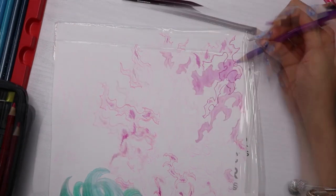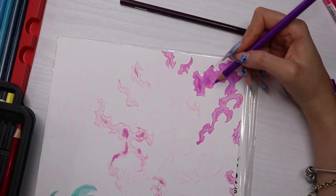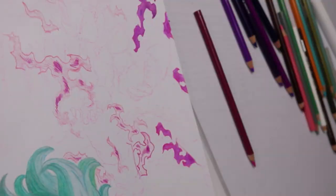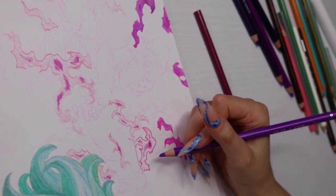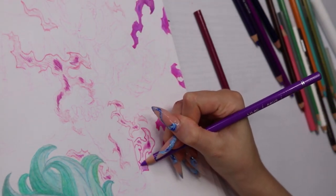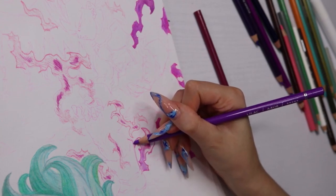I outlined everything with that pinky-purple. I wasn't sure about the color because the official colored version of this isn't out yet, so it's all fan art — and most people online are using more pink colors for this form.